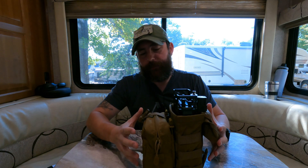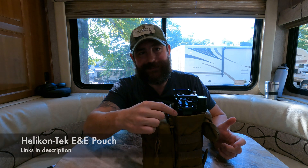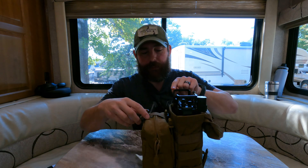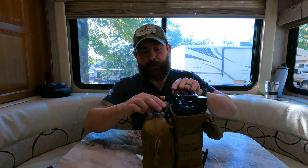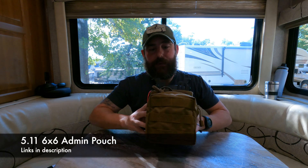So just like before, this is the same bag or set of bags that we were using for the FTM 6000. It's using the Helicon E&E tech pouch, which the flap does not clear — it sits right on top with a clasp about right here. And then on front for holding all of the accessories, we're running the 5.11 6x6 admin pouch.